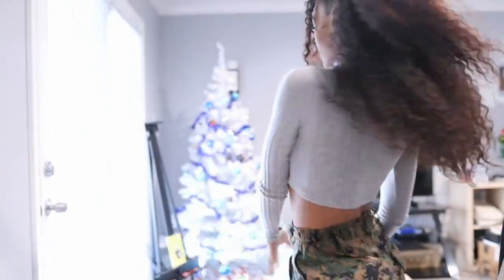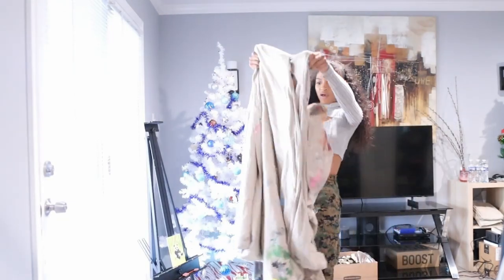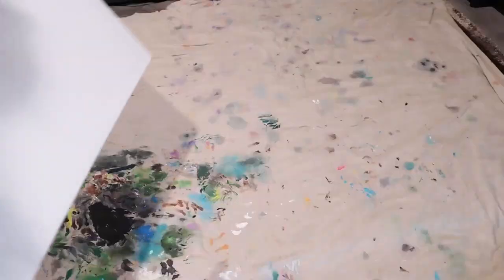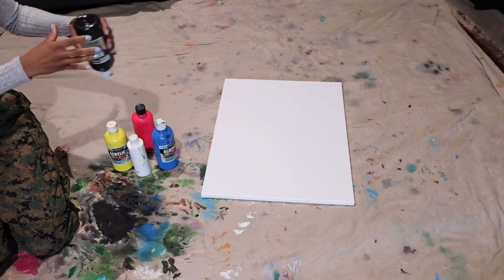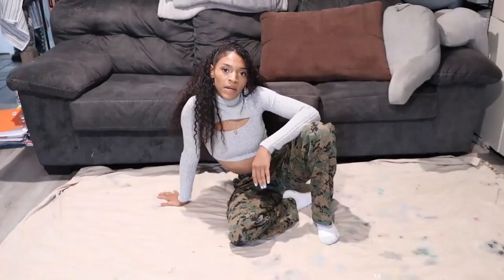This is the art space that I'm using. I need some floor protection. I'm not ready yet.